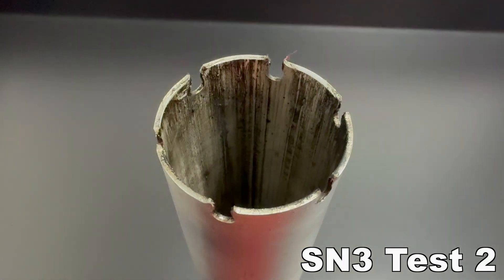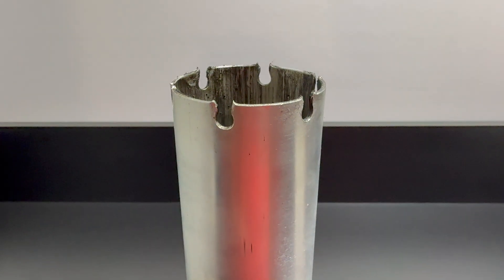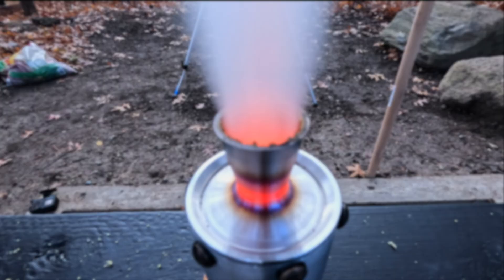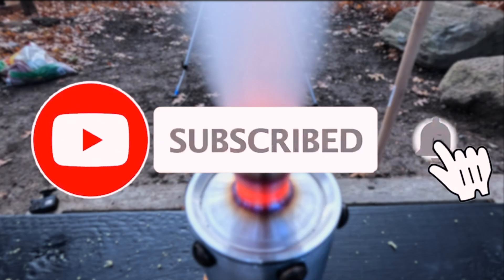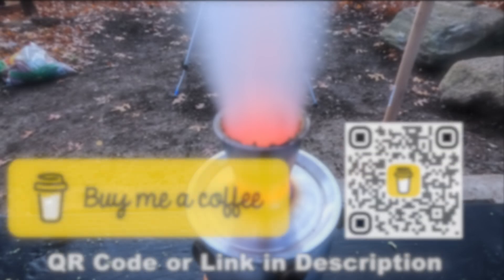Here's a video of the casing from SN3's second test. The aluminum really stretched and gave out, shooting the nozzle into the air. If you enjoyed this video, please subscribe, comment, and like. And if you would like to support my work, you can buy me a cup of coffee — link is in the description. Thank you, see you next time.